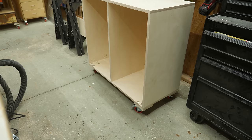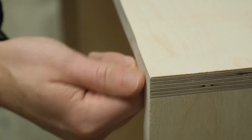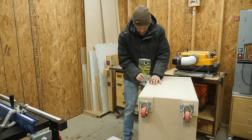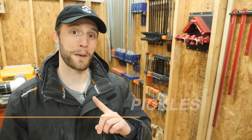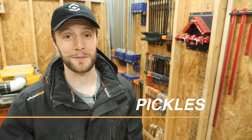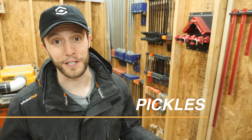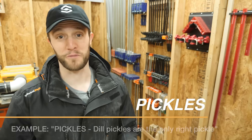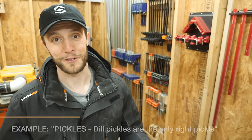Now that the drawers are finished, you might notice that the edges of the cabinet are a little sharp. To prevent any bad splinters, I'll quickly break the edges with an eighth-inch roundover bit. Before I show you how to install the drawers, leave a comment down below that says 'pickles' — I read every comment, so when you write pickles it lets me know you actually watched the video. If you've got any questions or just want to support what I'm doing here, write pickles down below and I promise I'll get back to you.